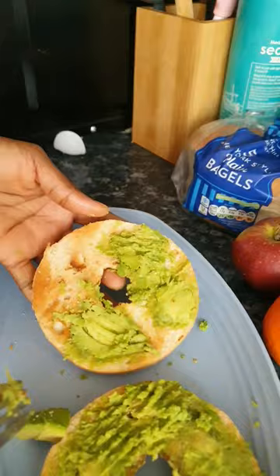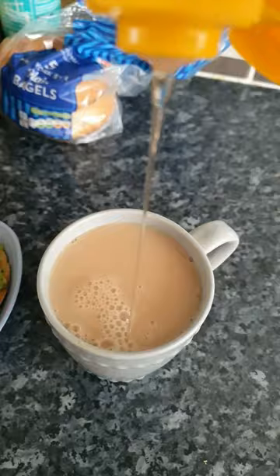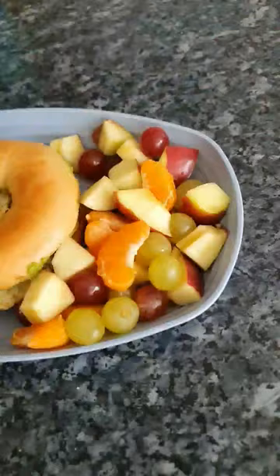Add my eggs to it. Then I make a cup of tea — simple tea bag, soya milk, and a bit of honey. I also put a side of fruits. Here's a healthy breakfast you can try, quick and easy to make, and delicious.